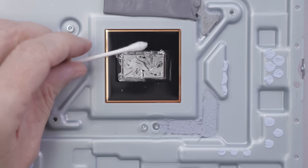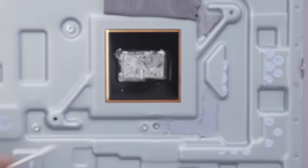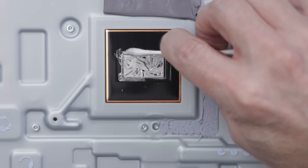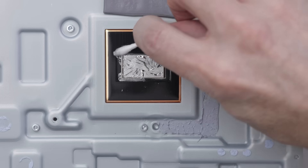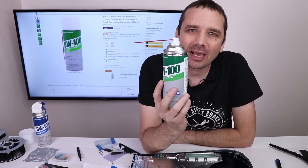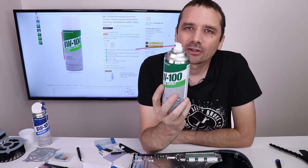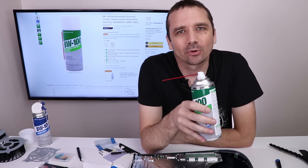To clean up the rest of the liquid metal, I'm going to be using a cotton swab along with BW-100 electronic contact cleaner. I'm going to spray a little bit on, then go along and twist as I go — that will start soaking up the excess liquid metal. BW-100 cleans great and it evaporates leaving nothing left behind — no oily residue and it doesn't damage any electronic components. It's also safe to use on almost any type of plastic, rubber and metal. You don't have to clean it off when you're done; once you use it, it'll just evaporate very quickly.